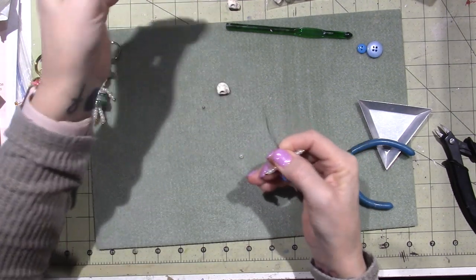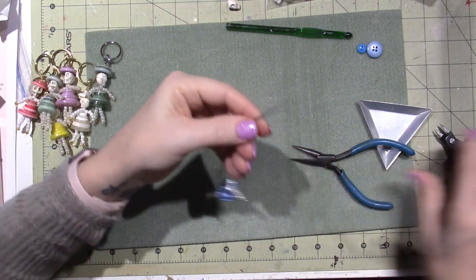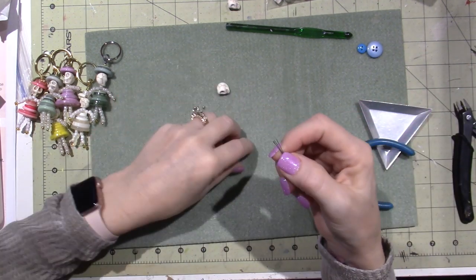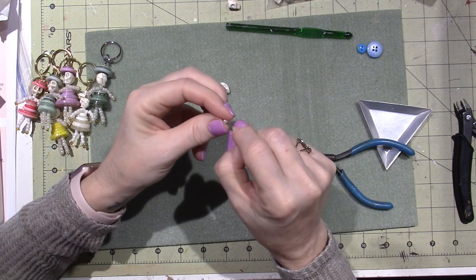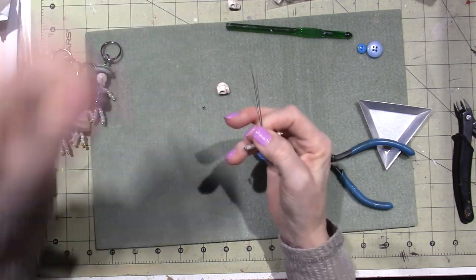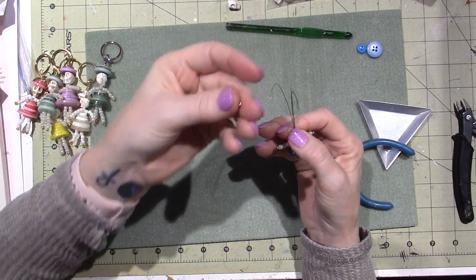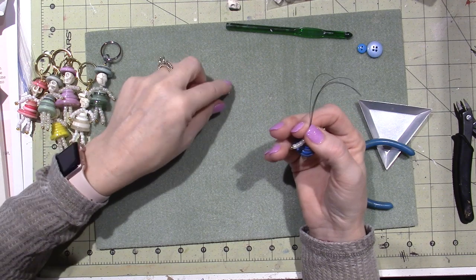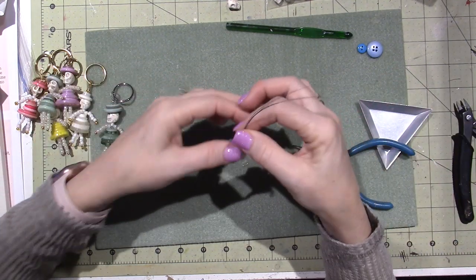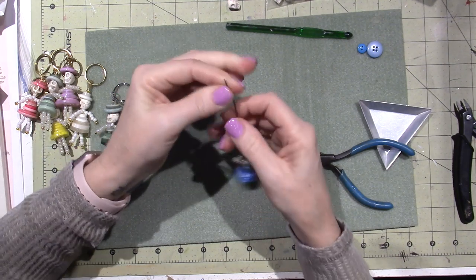Take all your wires together again. You have arms! Now we're going to make his neck. I'll trim these even so it's easier. Put another little white bead for the neck. That's why the gauge of the wire matters depending on the beads you're using — small holes can be tricky, but you can manage. Snug that down, and then put his head on.